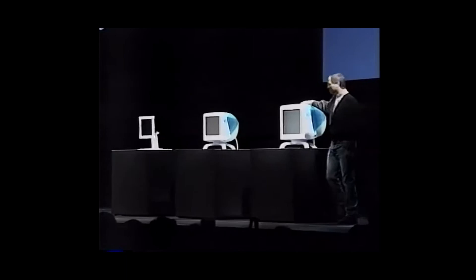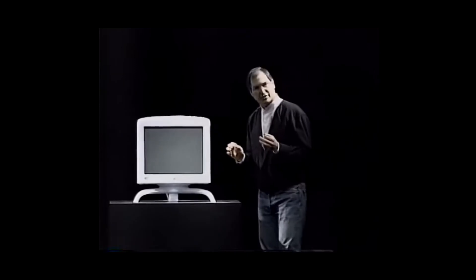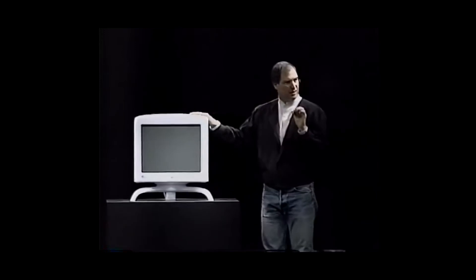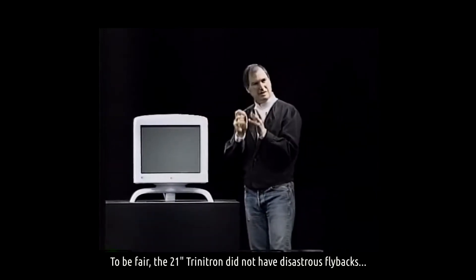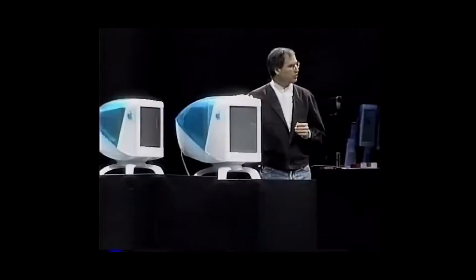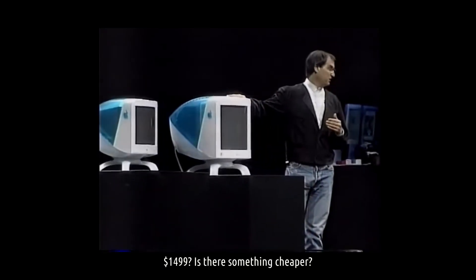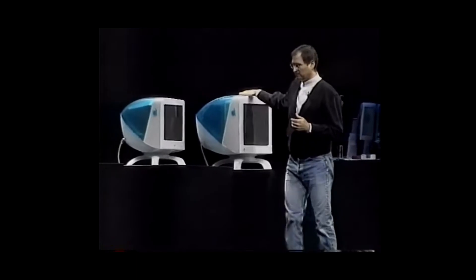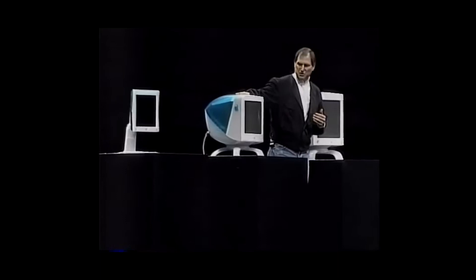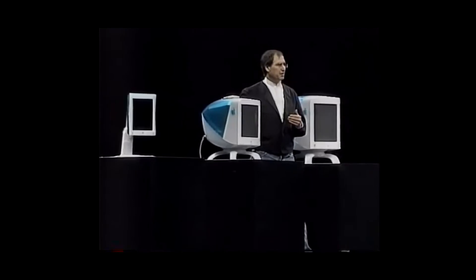21-inch Trinitron with full color calibration. We calibrate these at the factory with a $70,000 colorimeter, and there is magic circuitry inside this thing that monitors everything throughout the life of the display and adjusts it perfectly to keep it in perfect color calibration. It's incredible — it's a publishing dream. It is the most sophisticated display on the market today, $1,499. And the mainstream display, the 17-inch Trinitron display — phenomenal quality, phenomenal design — $499.